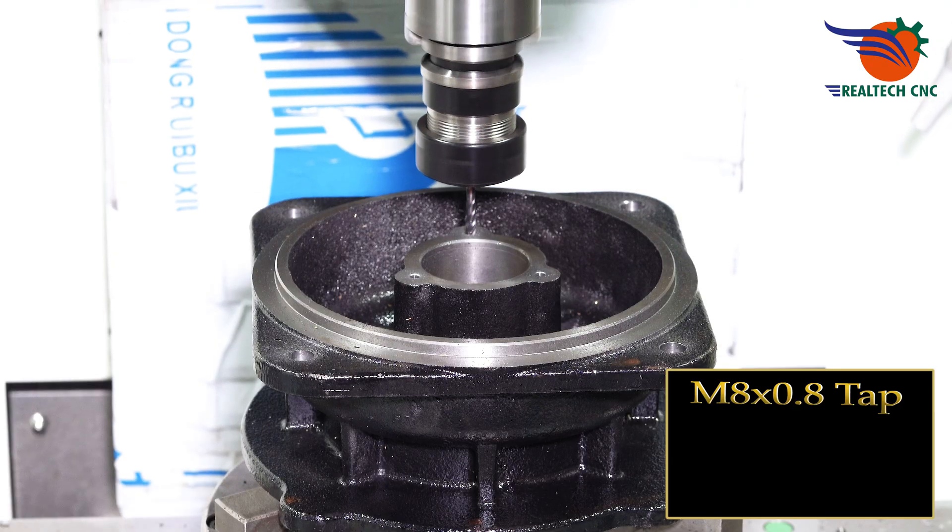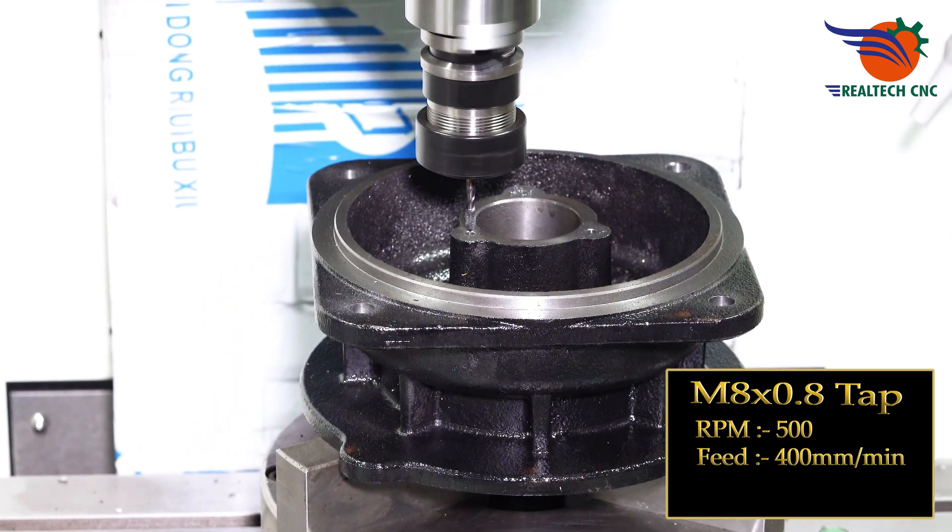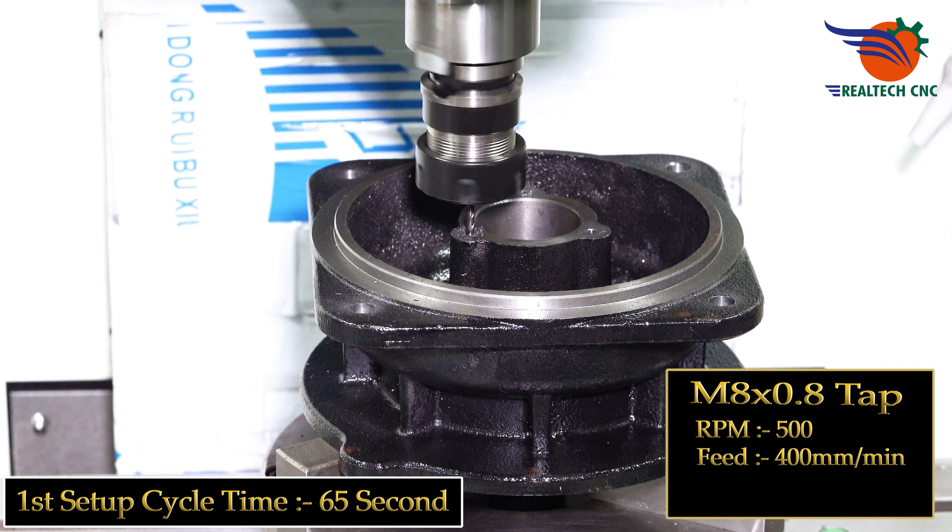M8 x 0.8 TAP, RPM 500, feed 400 mm per minute. First setup cycle time: only 65 seconds.